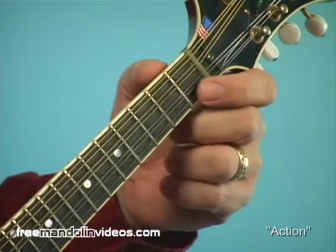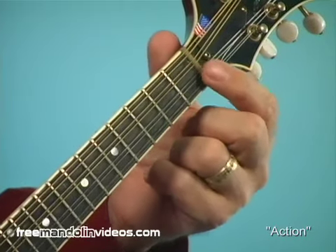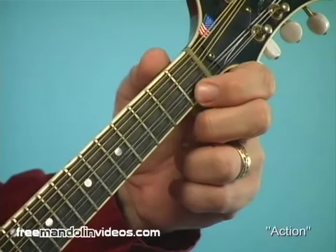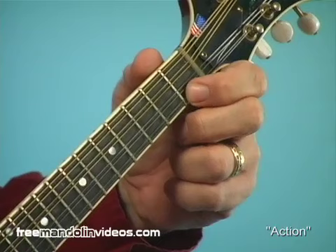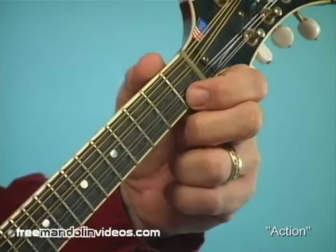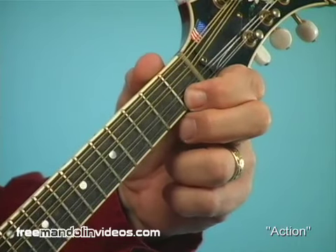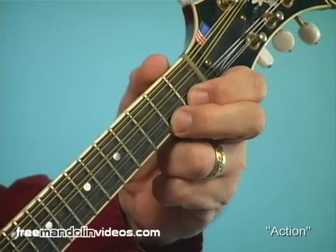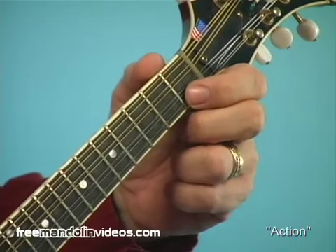A very simple way you can check the action height right down here at the nut, where it's very critical, is to press down your strings at the first fret and just get a sense of how hard that feels to bring that string down to the fret. Then hold it down at the first fret and reach up and push the second fret note down.